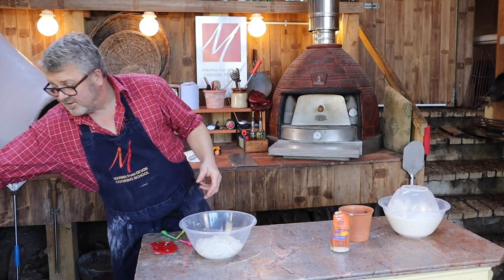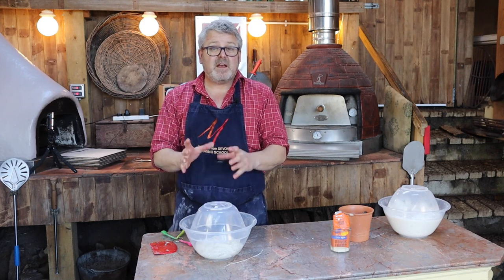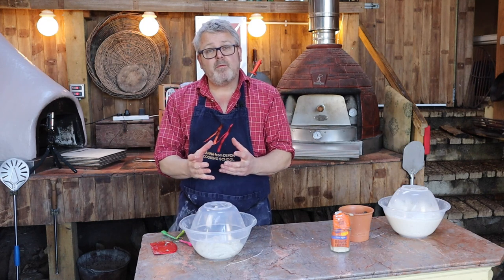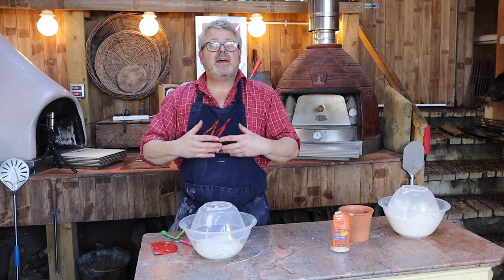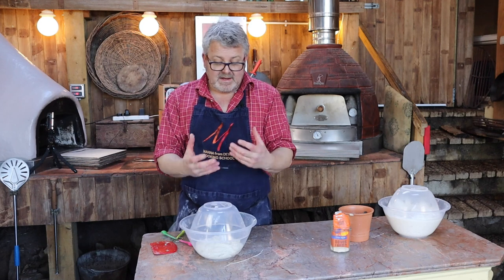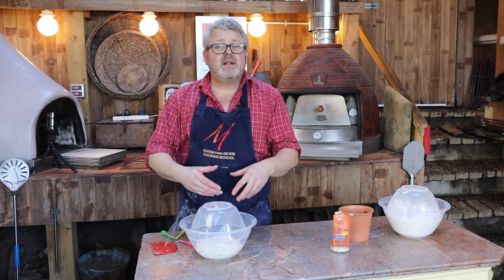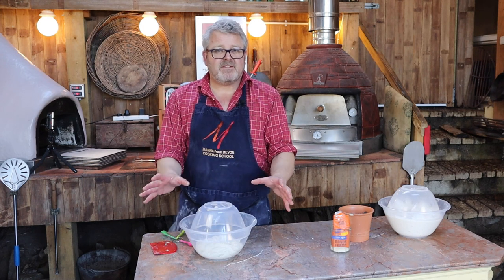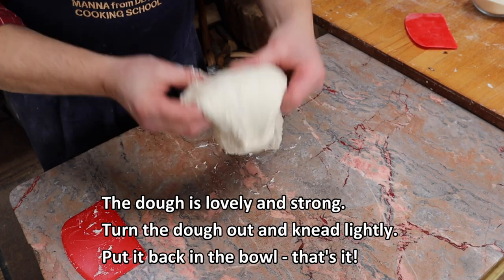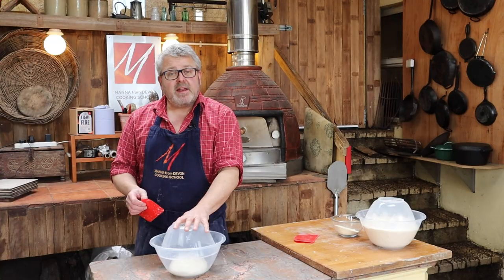Now I'm going to do nothing except put a top over the dough. I'll leave that for 30 to 60 minutes depending on what I'm doing — that's going to allow the flour to absorb moisture and allow the proteins to start forming gluten without any kneading. When I come back to it in an hour or so I can do a tiny bit of kneading and the bread is ready.